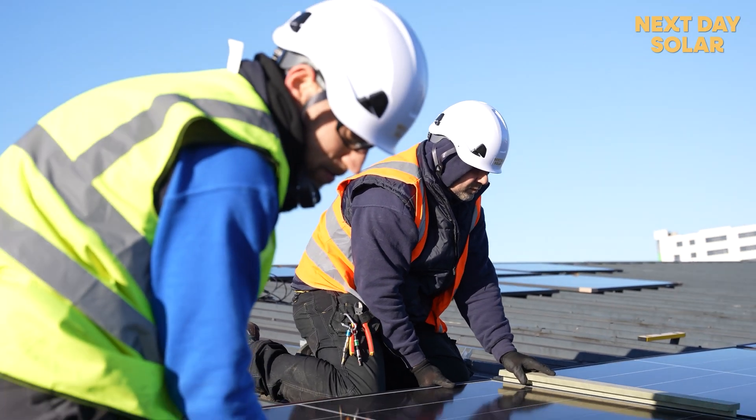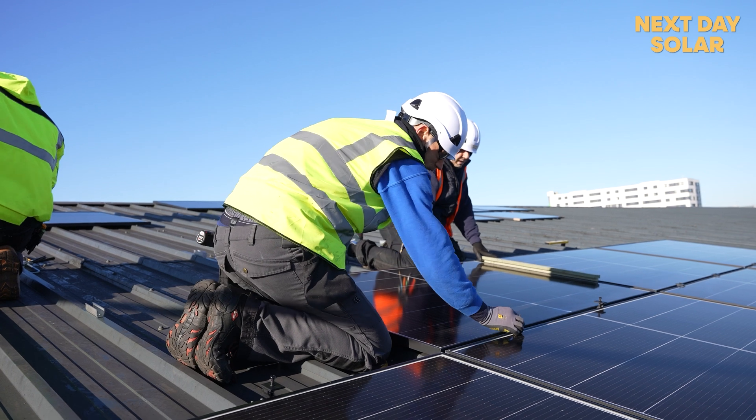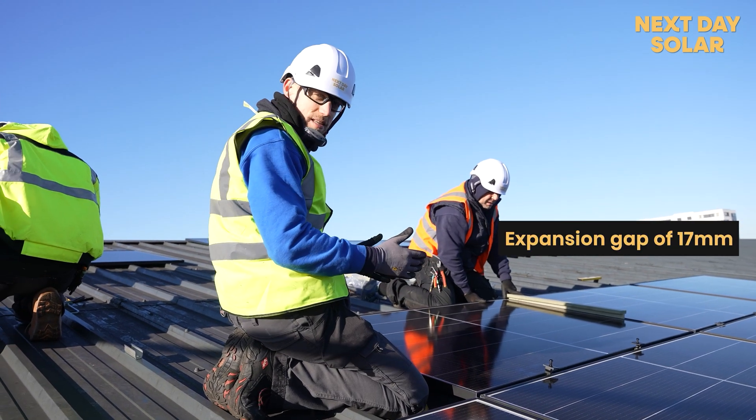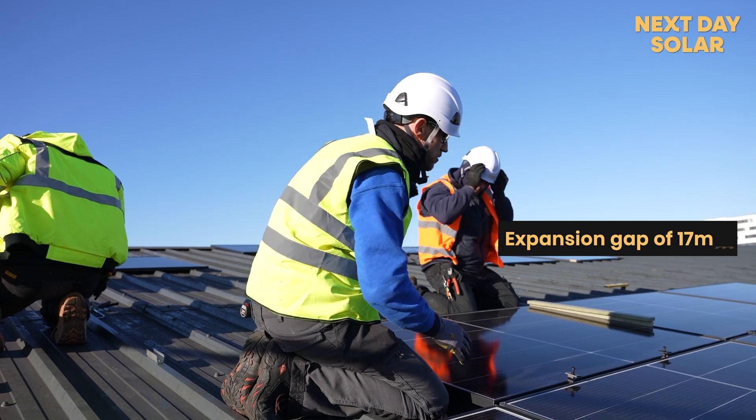We have to leave 17 millimeters between each panel — there's an expansion gap so that as the panels get warm in the summer, there's a bit of space for them to grow and shrink.